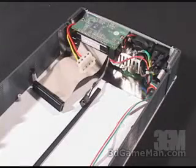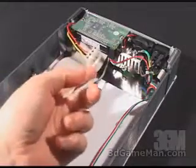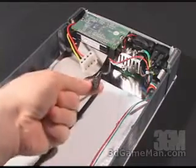On the inside, they are the same. You've got a power cable, an IDE cable, as well as the audio cable.